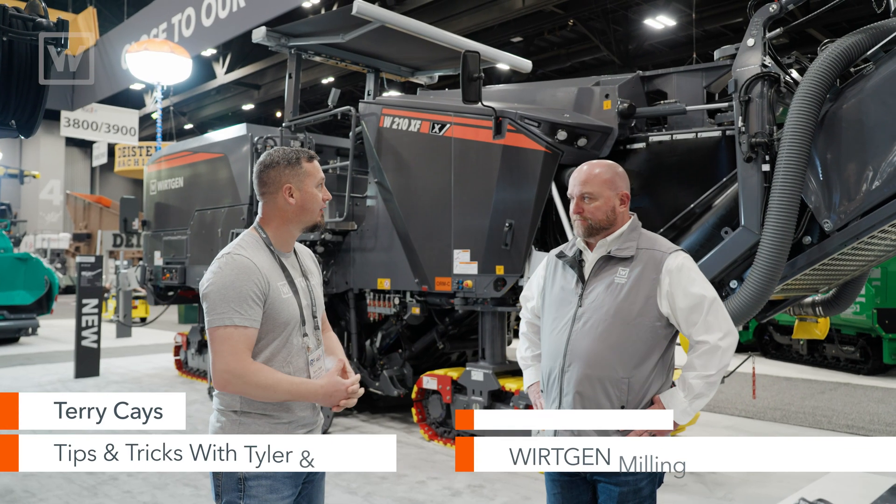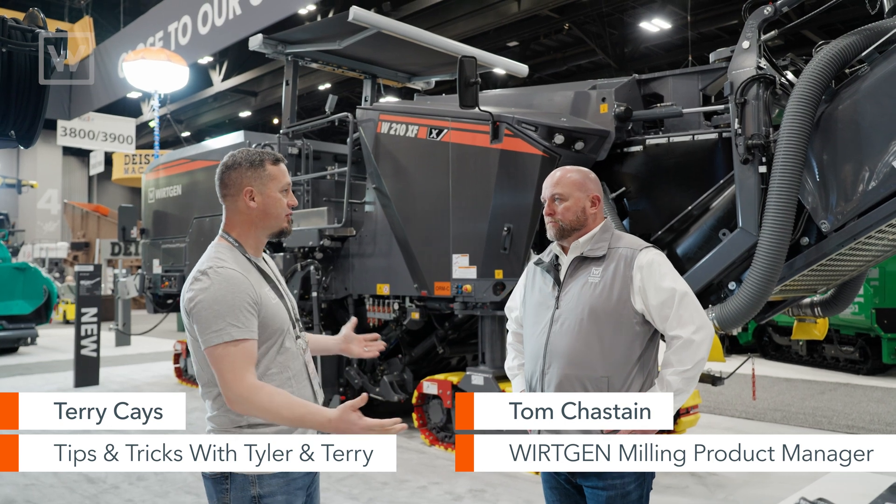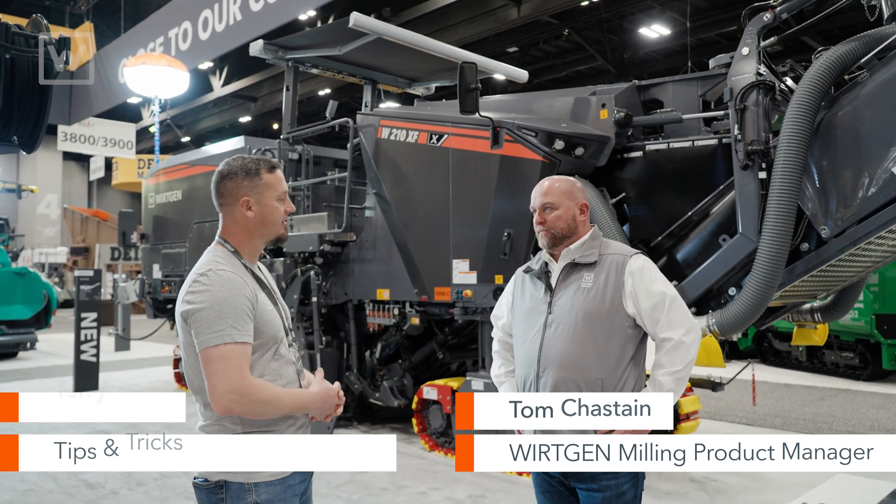Hey, here we are, Tom, at the World of Asphalt. We've got this awesome working milling machine behind us. What can you tell us about it?